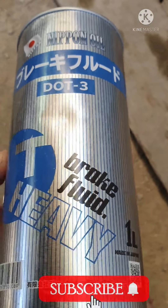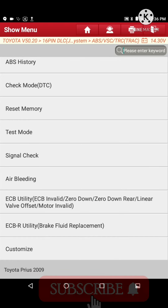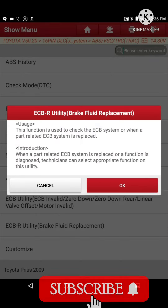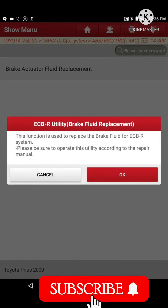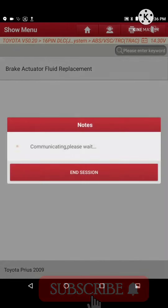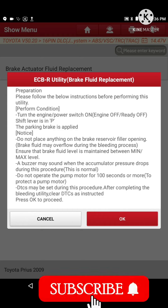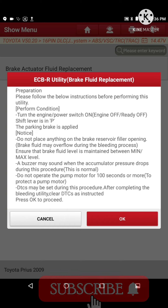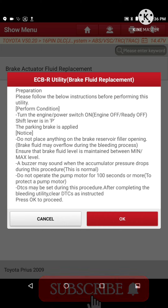Do not buy brake fluid from the bazaar — the kind many people are using nowadays — as it causes the most problems to the ABS. After changing the brake fluid, do not forget to perform the ECB system brake actuator fluid replacement procedure, which is shown on the screen. Everyone should remember that this procedure must be performed after changing the brake fluid.